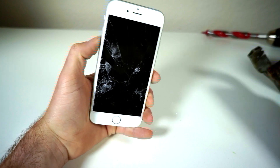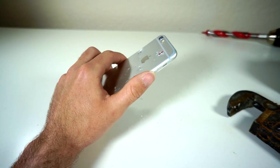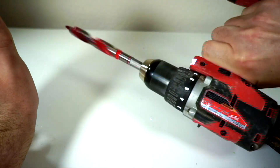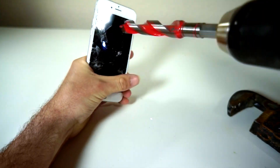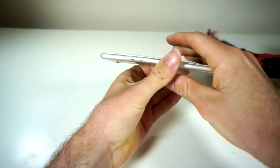In my last video I just beat the crap out of an iPhone with a pipe wrench. This one was drill versus iPhone — iPhone did not stand a chance. Look at this thing, it's bent.